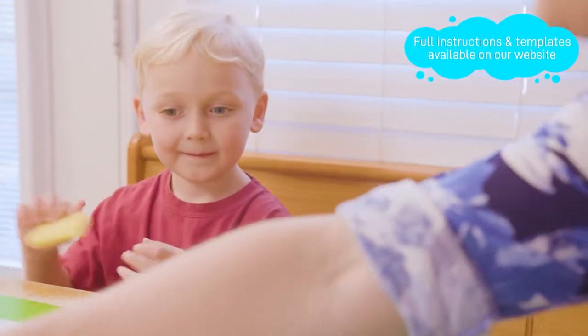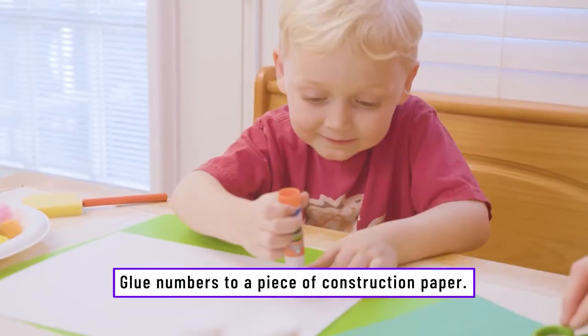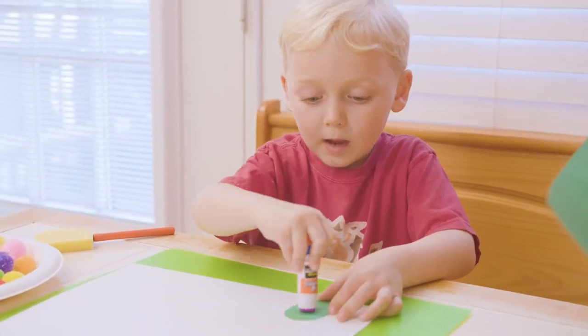Alright, so take your glue. Put the glue all over that. Stick it anywhere you want on the page.